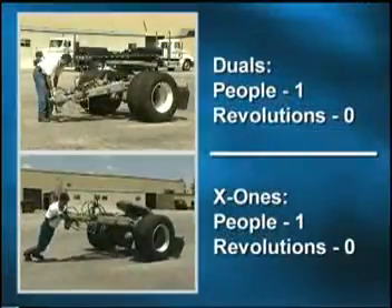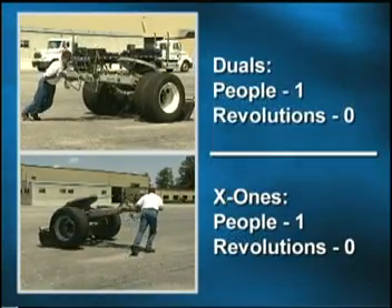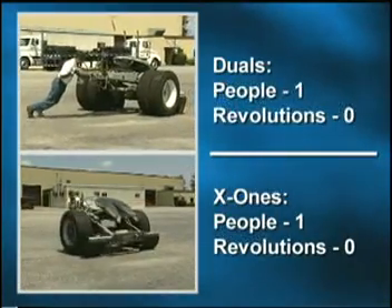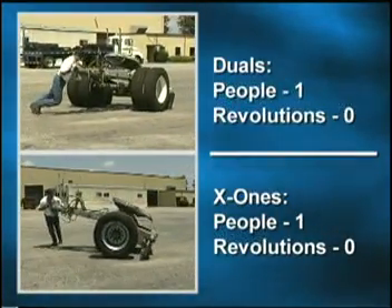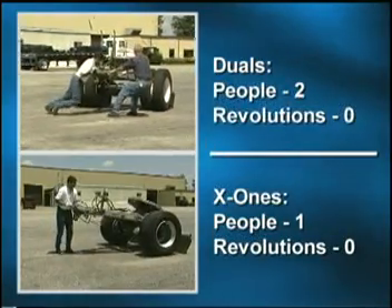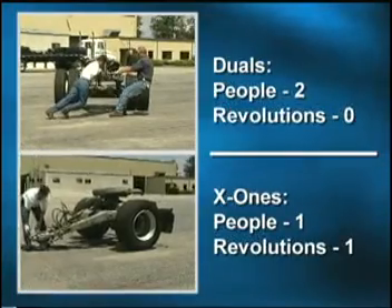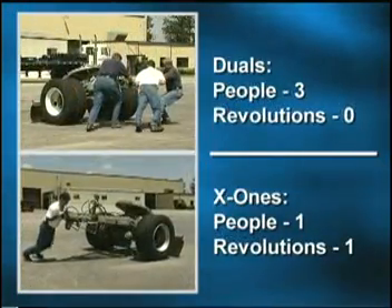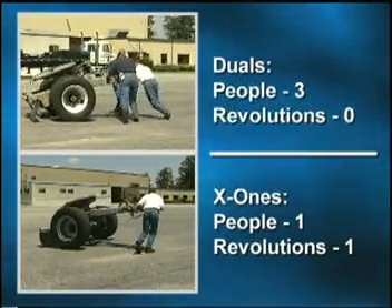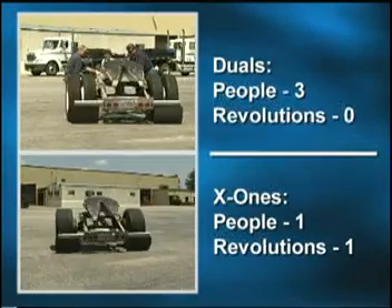Let's take a look at maneuverability one more time in a side-by-side comparison. It is readily apparent that a dolly equipped with X1's requires less effort to move. In fact, in the view with X1's, the driver has made one complete rotation before the dual-equipped dolly has turned 90 degrees. Let's get the driver moving the duals some help. Even with the extra help, the X1-shod dolly is clearly easier and faster to maneuver.